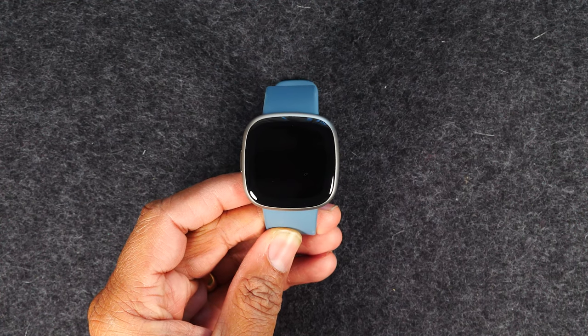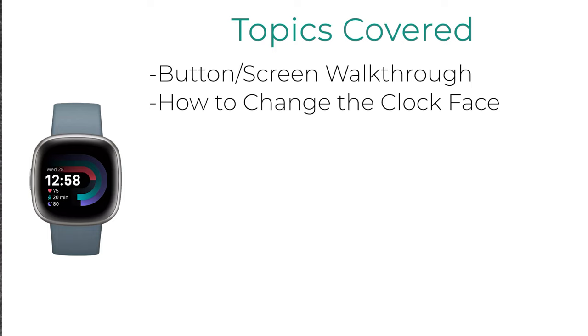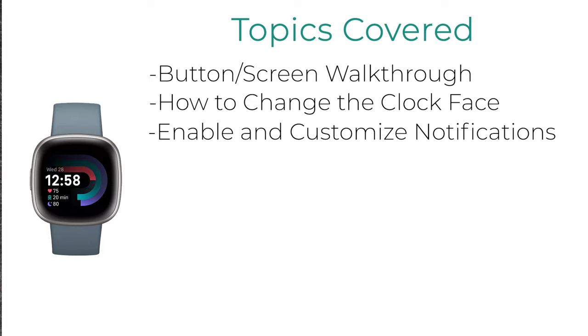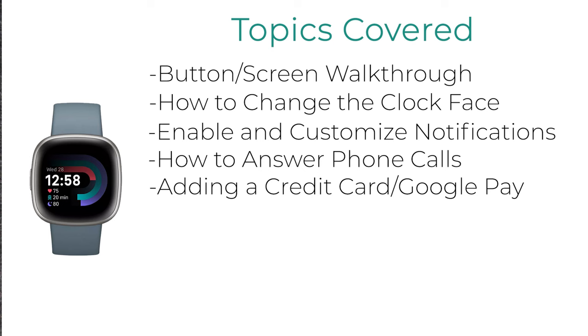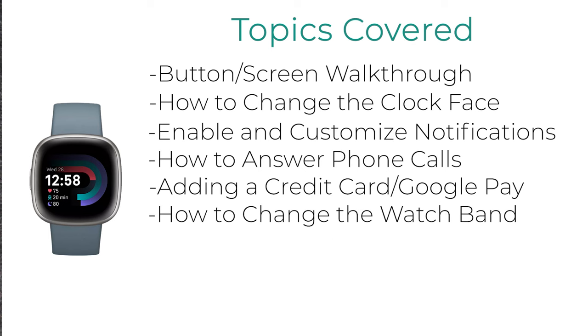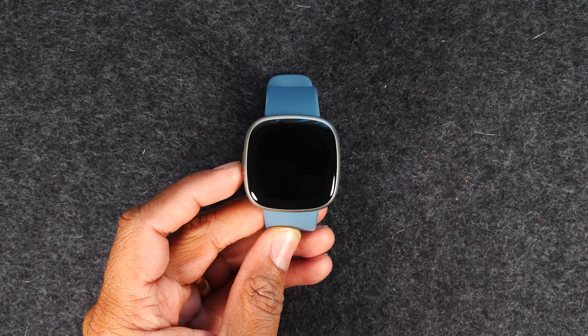Here's a quick rundown of what I'll be covering today. First, I'll be going over basic button navigation — what all the buttons do and how to navigate the entire watch. Next, I'll move into the app, how you change the clock face and download new designs. From there, we'll cover how to customize your notifications, how to answer or decline a phone call, how to add a credit card for Google Pay, and how to change the watch band. Make sure you check out the comment section — I'll have links to some great accessories for this watch. Let's get started.